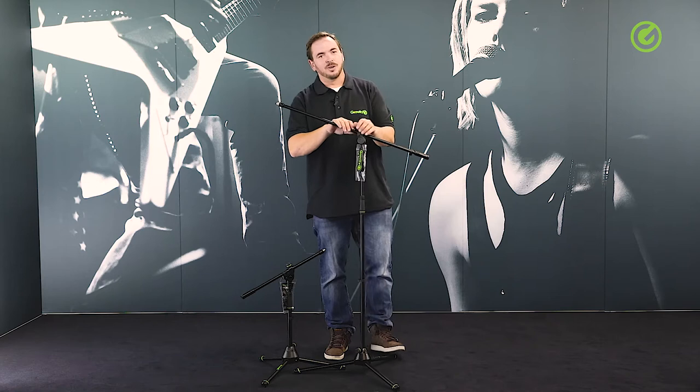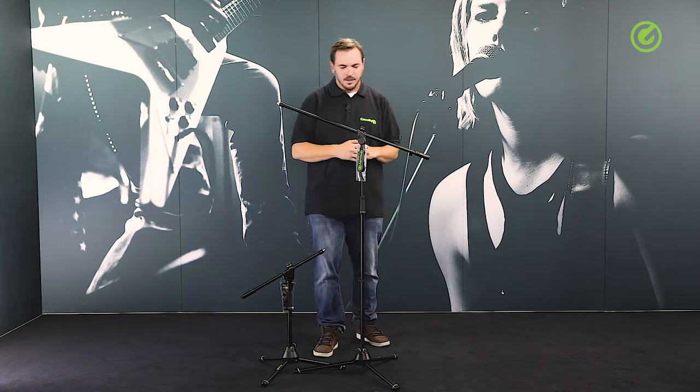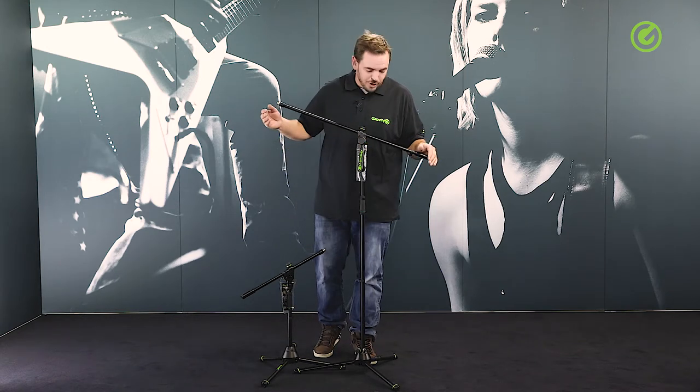Hi and welcome to the Adam Hall Group Studios. Today I would like to show you this beautiful Gravity tripod microphone stand. It's a fairly classic tripod microphone stand, but some of the details are very special and these I want to show to you today.